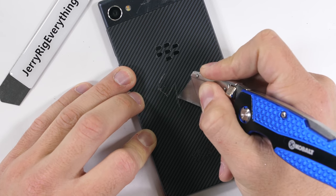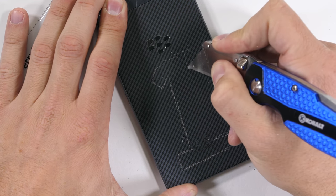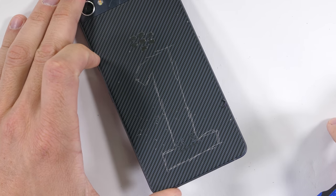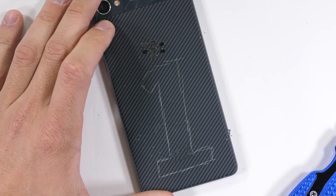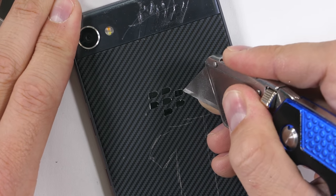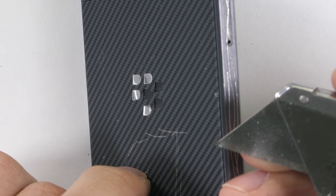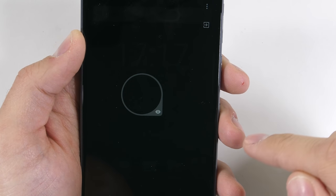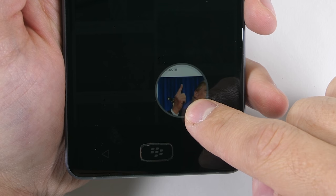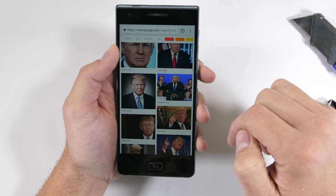BlackBerry was basically number one in the smartphone world before the iPhone was released 10 years ago. After that they declined to nothing and then started their comeback a few years ago with Android OS integration. There have been a few bumps in the road, but it's nice to see them competing again. This smooth rubber back doesn't add a whole lot of extra grip but keeps the phone from sliding off a smooth table, and keys and coins don't do any damage to the surface. One unique feature is this privacy shade, which dims the entire screen except for one little circle or rectangle that you can drag around to unveil sensitive information, and lifting your finger makes it disappear again.